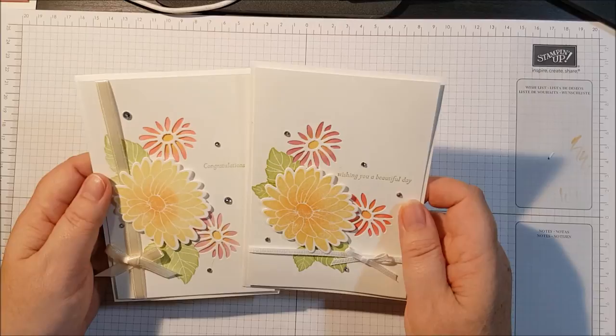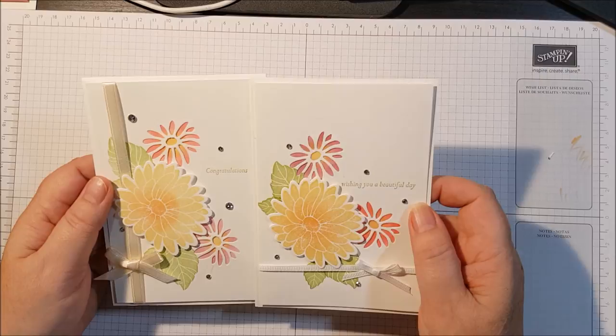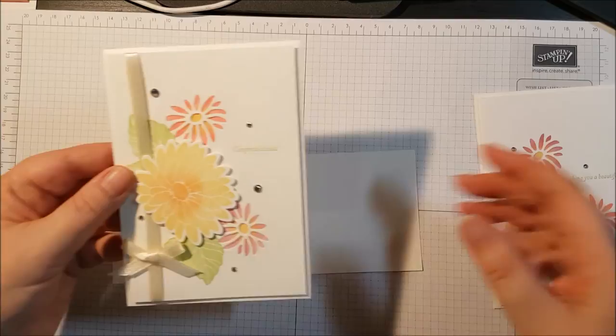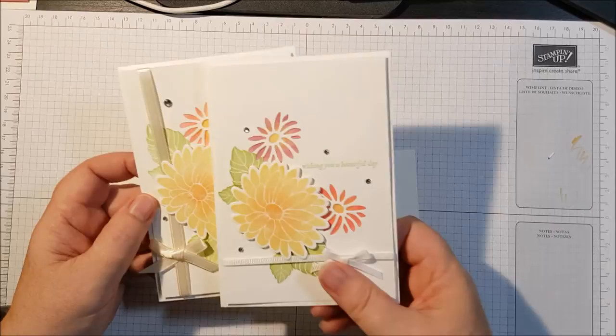Hi everybody, it's Leonie from Stampalatte. I'm here today to show you these sweet cards I've made with the Special Reason stamp set and the Stylish Stems Framelit dies, which you can buy as a bundle and save yourself ten percent. They're basically the same card - this one has the ribbon going across the bottom with 'Wishing you a beautiful day', and this one has the ribbon going down the side, sitting underneath the flower. I'm going to show you how I got the two tones in my flowers.